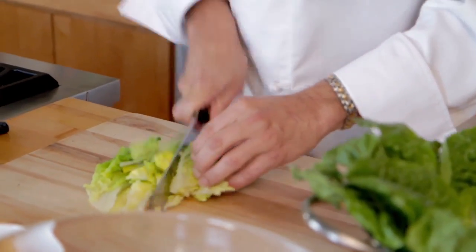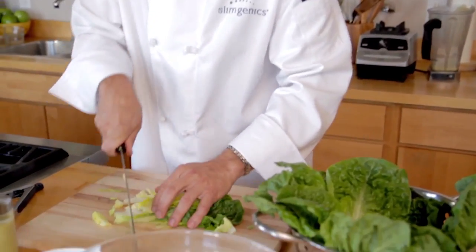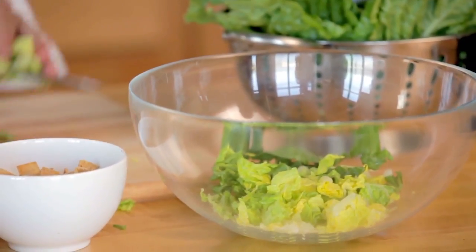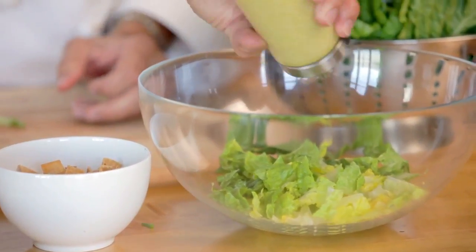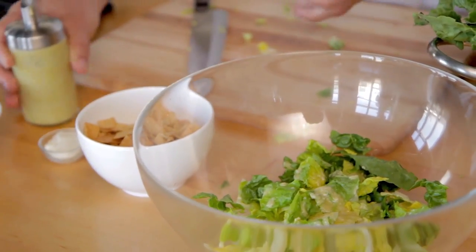We'll just cut the romaine up. Now that it's drained, it's nice and crunchy. Add it to our mixing bowl, then add a little of our Caesar dressing. I always put the croutons in last so they don't get mushy.